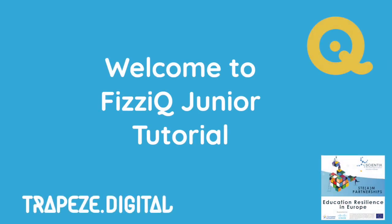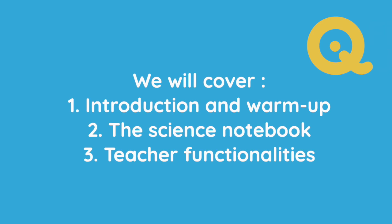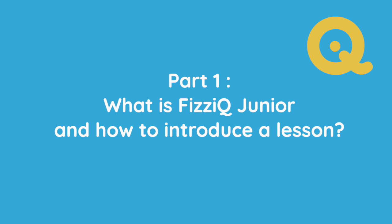Hi, and welcome to our PhysIQ Junior Tutorial. This tutorial is split in three parts: an introduction to PhysIQ, including a warm-up exercise; the functionalities of the student's notebook; and the functionalities for teachers. Now let's start and discover how PhysIQ can help you conduct exciting inquiry-based science experimentation lessons with your students.